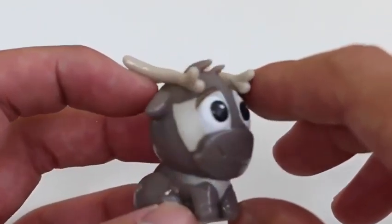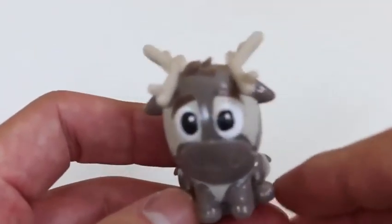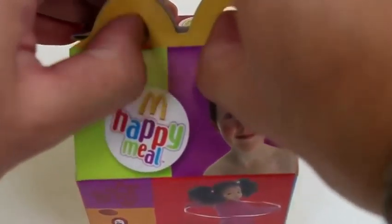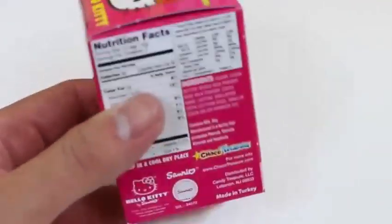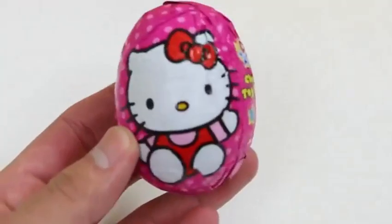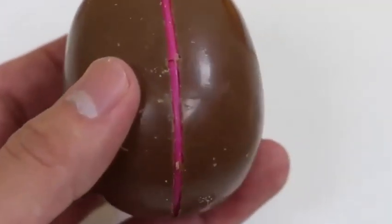Nice, it's a Disney Frozen Fashems! Here's Fenn, isn't he cute? We got one more happy meal, let's see what toy's inside this one!